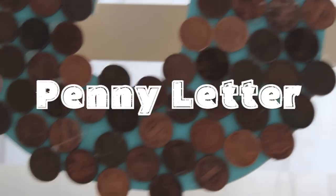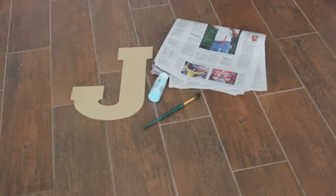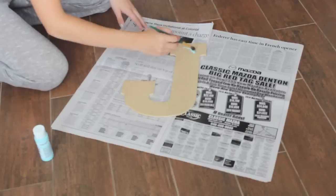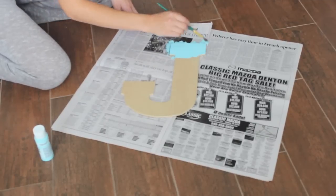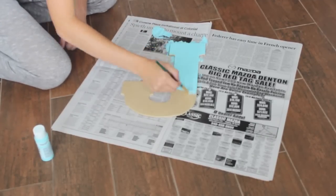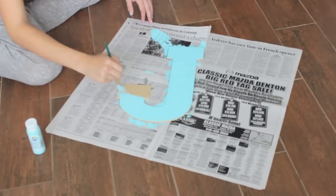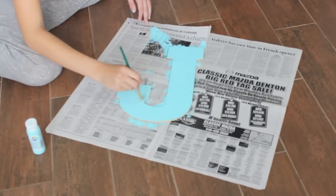The next DIY is the penny letter. You'll need a newspaper, some type of wooden letter, acrylic paint, a paintbrush, some pennies of course, and some hot glue. The first thing I'm doing is just painting this letter — you can use whatever color you want. Just make sure the board of the letter you choose is thin because the pennies do add a lot of weight.